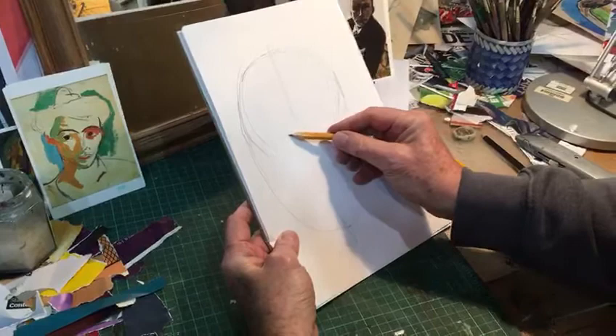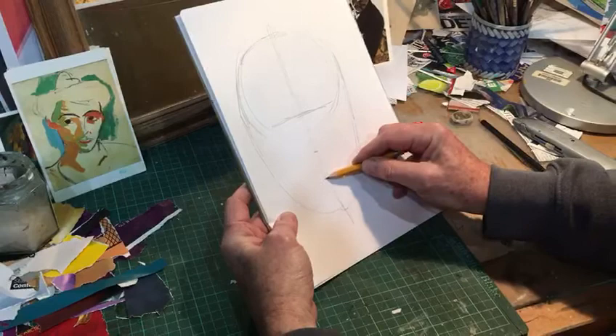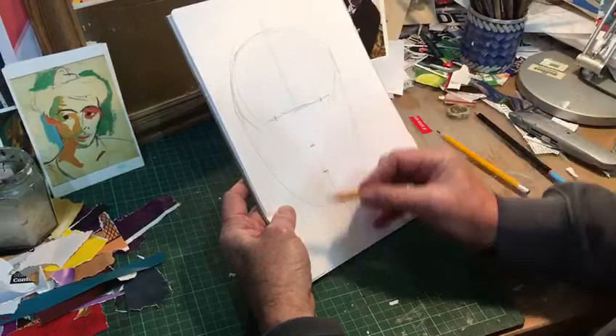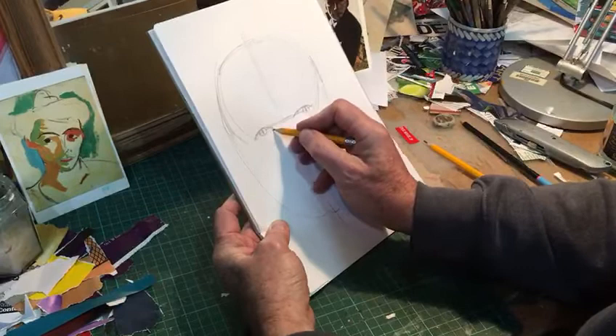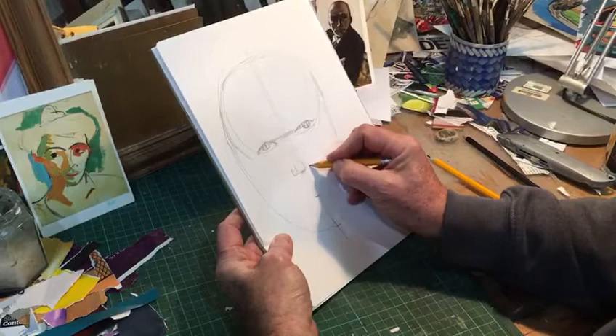About halfway down, there's a line — that's where your eyes are going to be. Then again about a third of the way between there and the bottom, you've got a line for the nose, and then the mouth. Out from here, about halfway along, you've got where the eyeballs are basically going to be. The distance between the eyes should be about the same as the width of one eye — so if you imagine three eyes going across, that will roughly give you your proportions. I'm just going to suggest a circle for the nose and nostril.